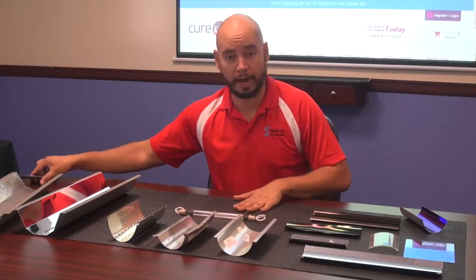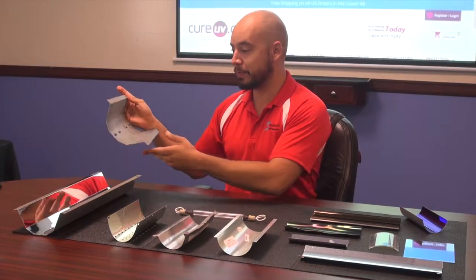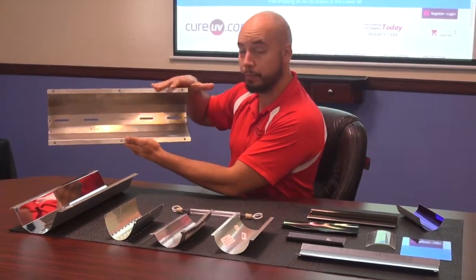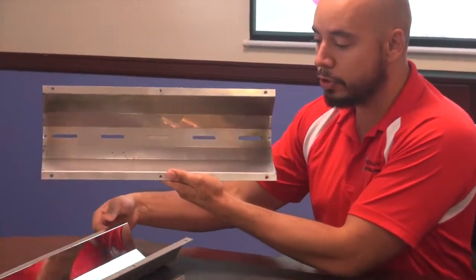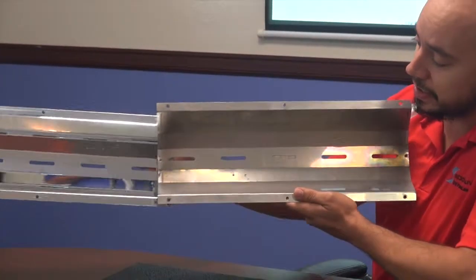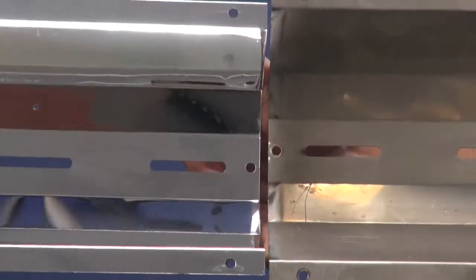I'm going to show you some before and after, because people get a little used to it. This is a normal reflector sent by one of our customers and it kind of looks fine — you can probably see the camera and it is reflective. But when you see what the machine was designed for, it is night and day. This is one of our brand new items.